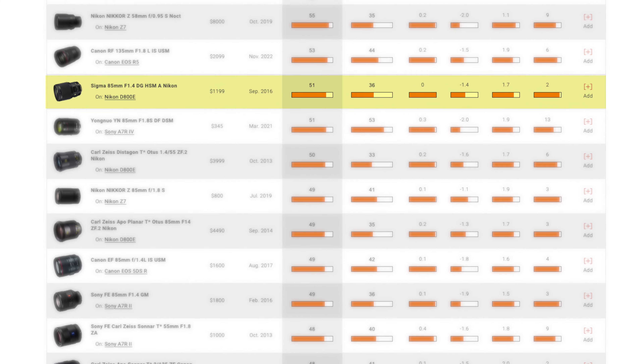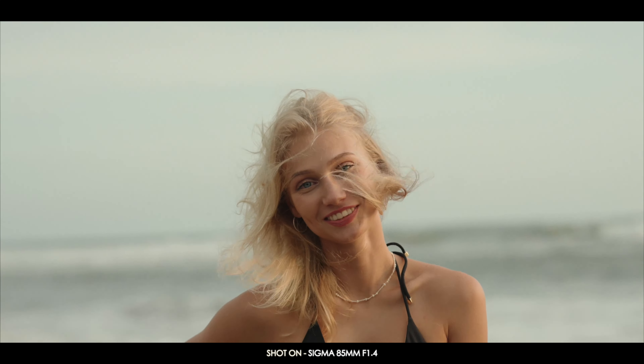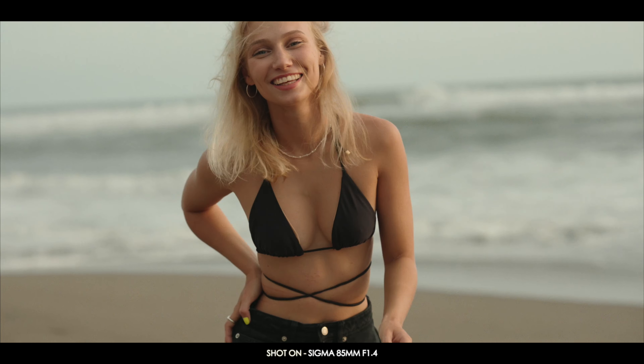You can even see that the original Sigma 85mm Art lens is at the top of that list. I have the new version, the DG DN — DN standing for digital native. It has the same optical elements but has been redesigned for mirrorless cameras, making it a lot smaller, with autofocus that is quieter, faster, and way more accurate.